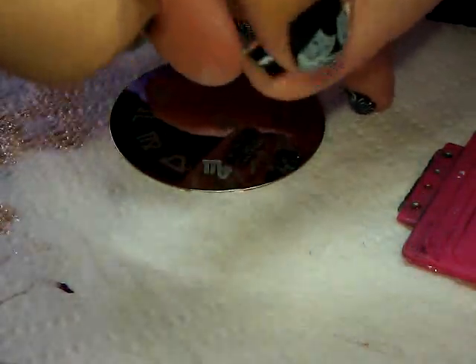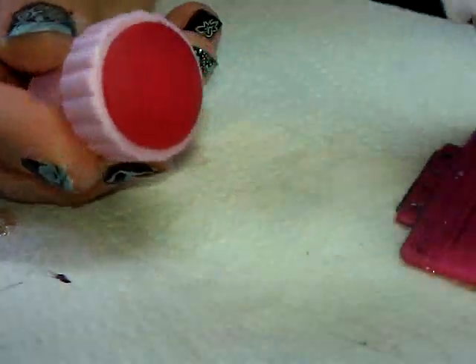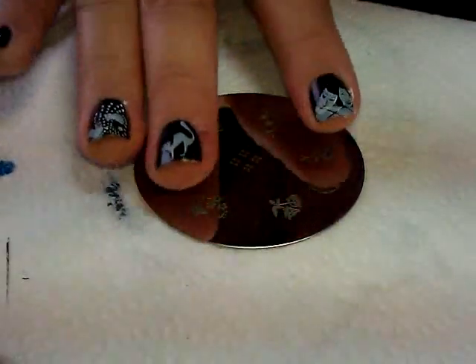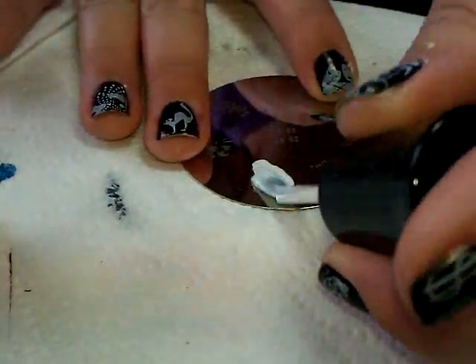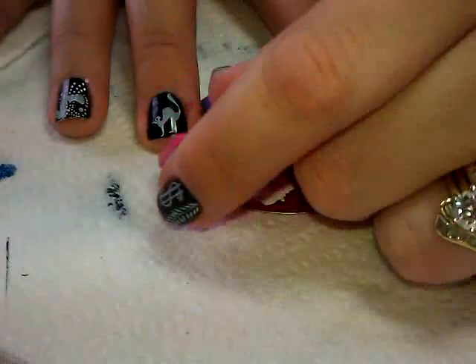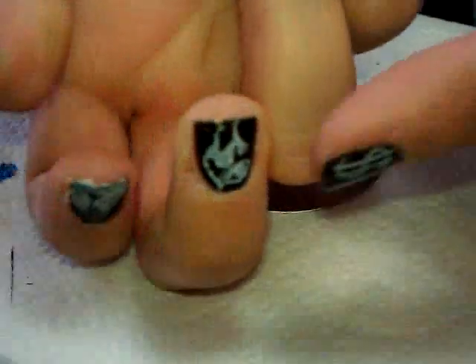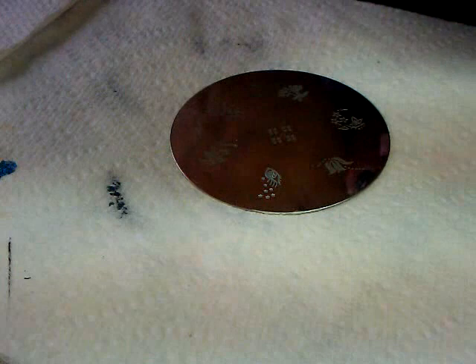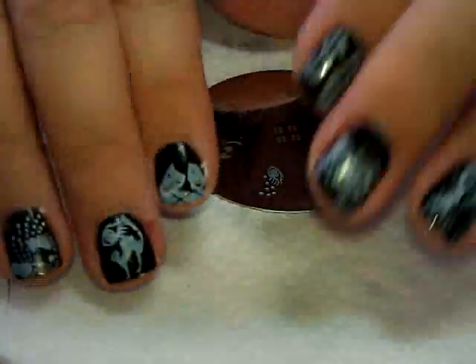The zodiac design looks good. I'm also cleaning off my stamper — it gets covered in gunk every once in a while, and if I don't clean it off it starts to ruin my images when I go to scrape. Plate number 16 — I like this little eyeball design. I'll stick it on my last finger. It's so cool — the detail is actually pretty good: little stars, little eyeball eyelashes. Alright, I need to switch my polish.